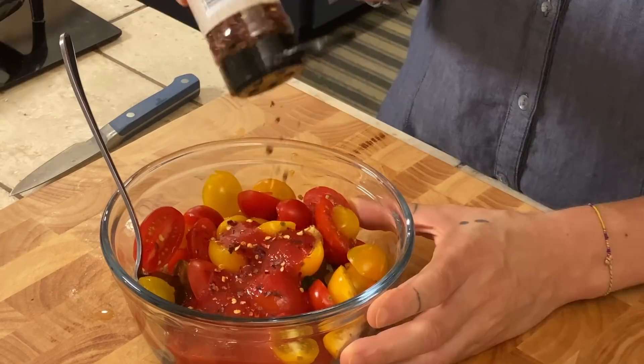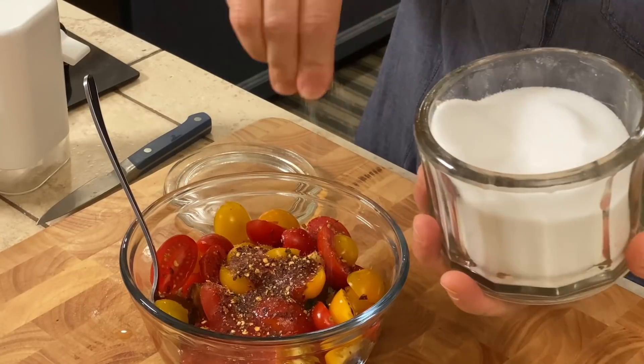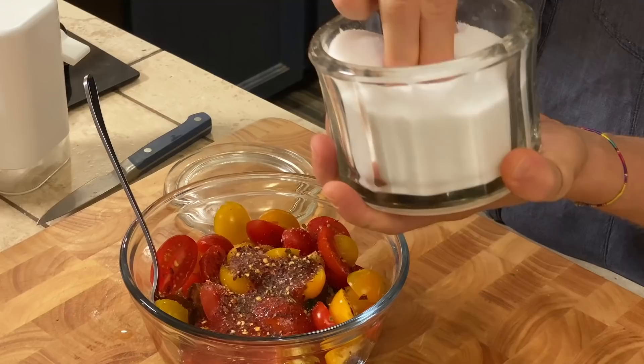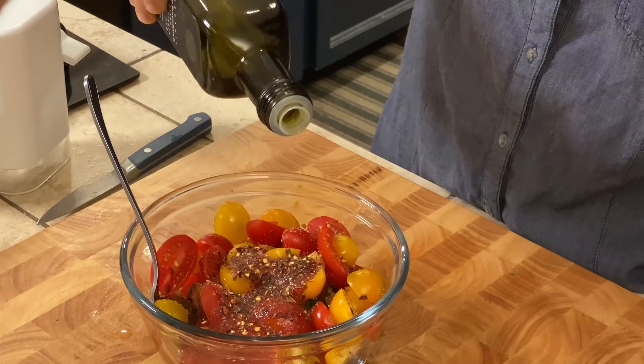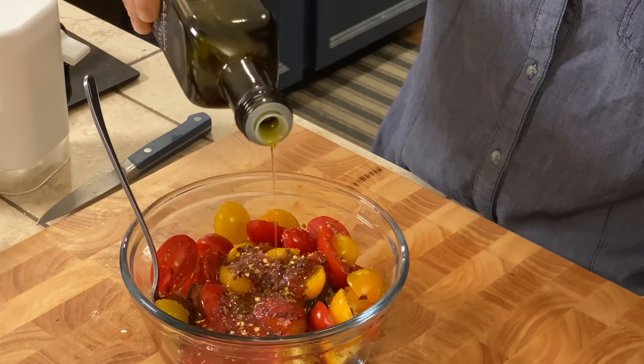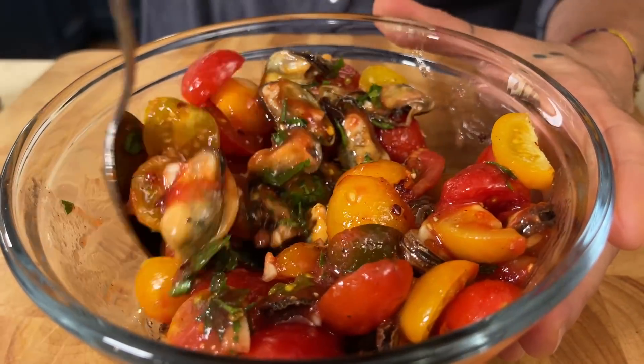Add some spicy pepper — feel free to add as much as you want — then some black pepper, salt, and about two tablespoons of olive oil. Mix everything together. That looks good. I was thinking I'm ready to eat it just like that!